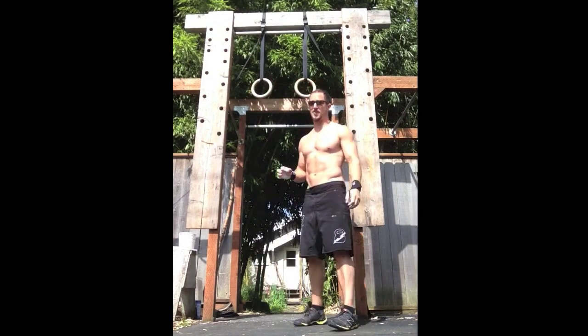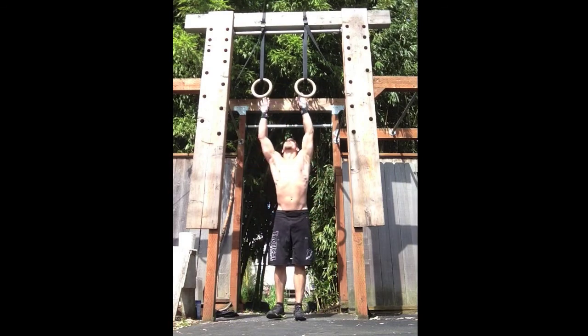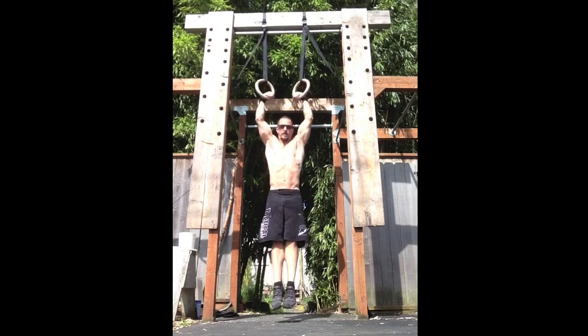I've already got a ton of reps in, so hopefully this will look okay, but I'll demonstrate. Extend — the body's tight.